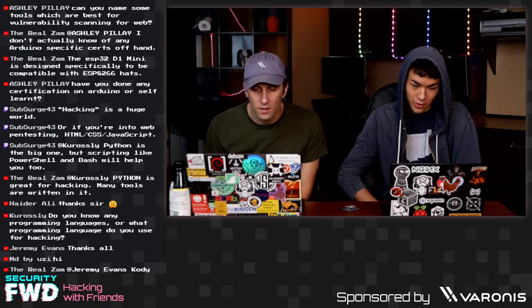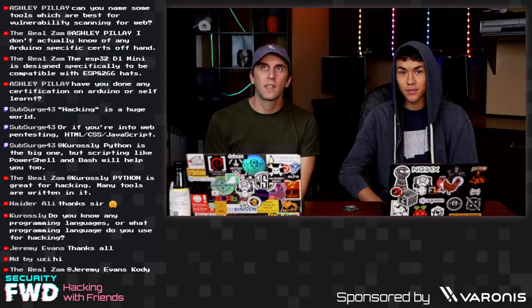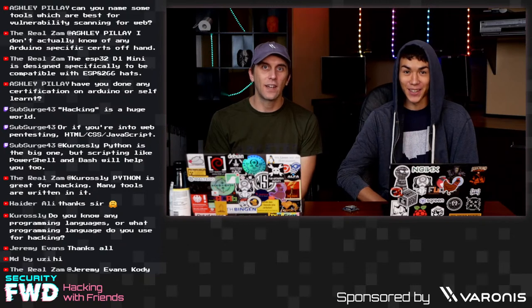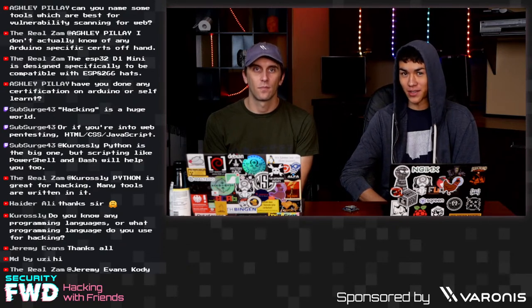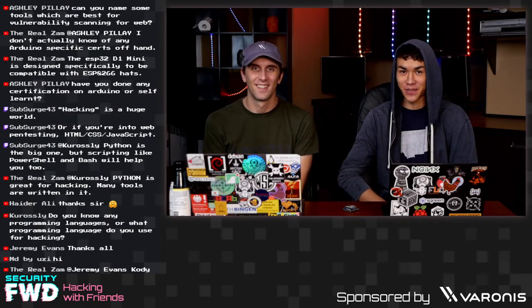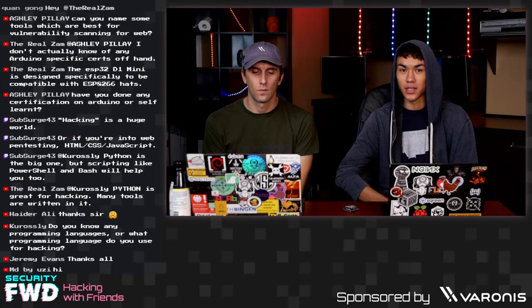What programming languages do you use for hacking? My most used language for anything is Python — I can wake up on a bad day and still write Python and not get angry, whereas with C++ that is not true. For web stuff I also use JavaScript, though I don't particularly like it. Python is probably the most versatile for automating stuff. That's about as much as you need to know at the beginner level.